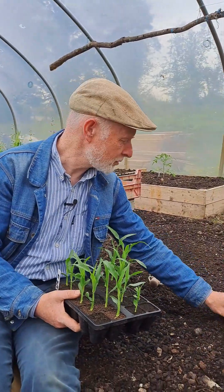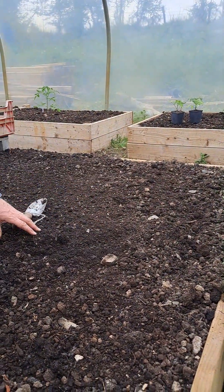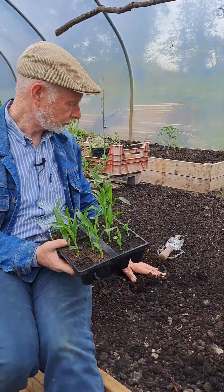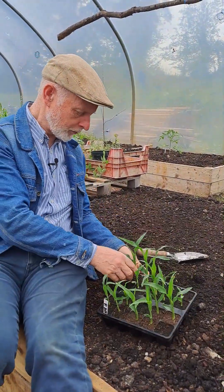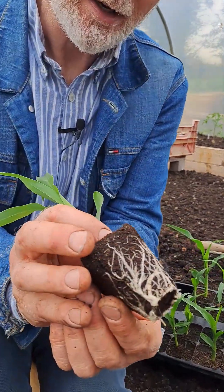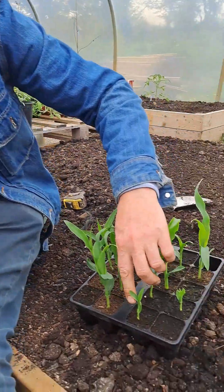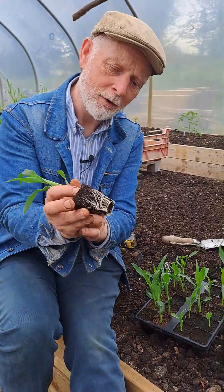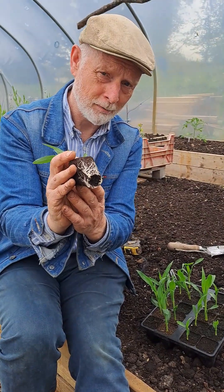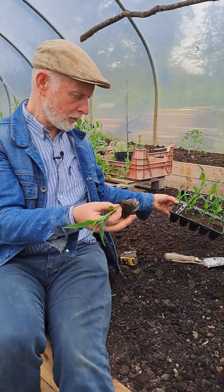I've just put some stones out here so you can see — we're going to be spacing them at 30 centimeters between plants. Looking at one of the seedlings, literally a couple of days ago it was only about that size, showing how fast it's growing. That root there is about perfect — we just don't really want them getting any more cramped than that. So let's stick one in.